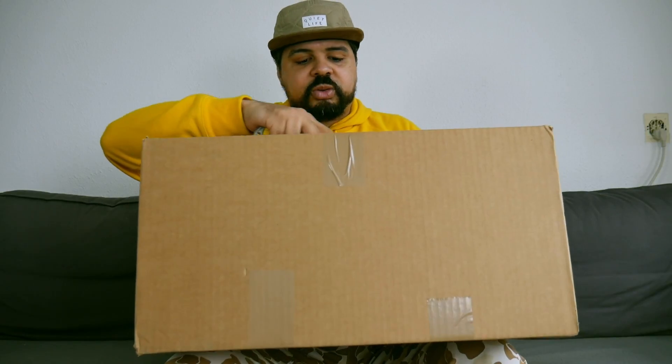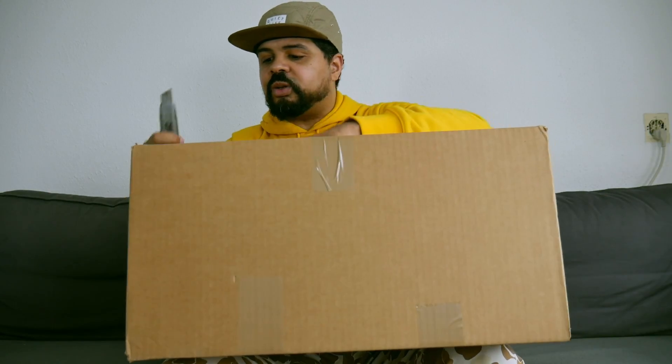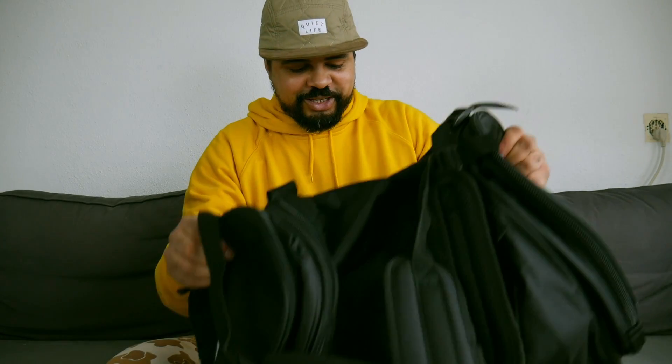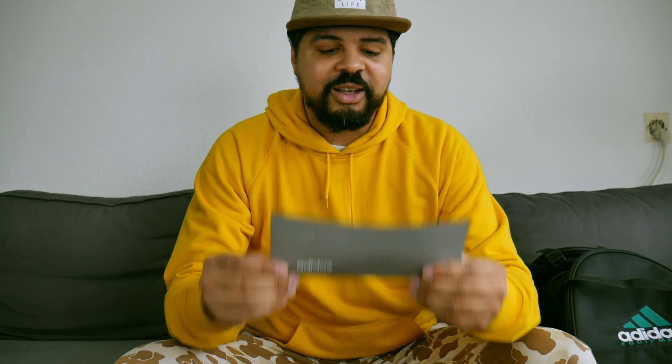I already want to give a big thank you to Adidas Originals because I know I'm gonna be happy with this package. Let's see what's in it — oh damn, oh yes! Got me a letter, so yeah, thank you very much Adidas Benelux, really appreciate it.